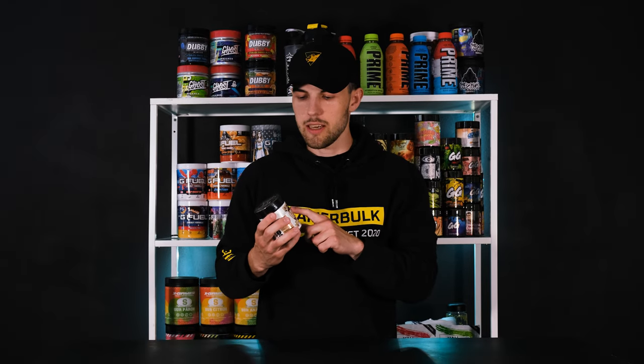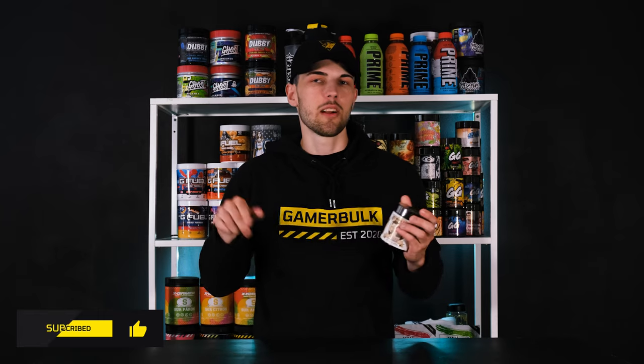If you like this short review of JFJ's brand Snake Oil by Gamersoft, then I would appreciate you leaving a comment, hitting the like button, the subscribe button, and the notification button as well. Thanks for watching this quick review — Gamebook out.